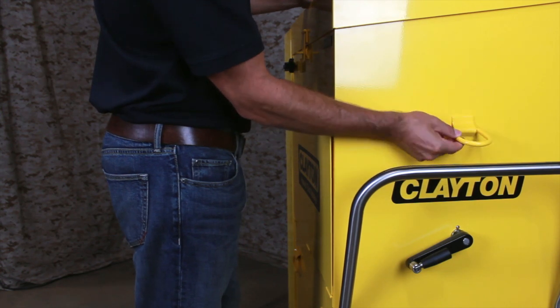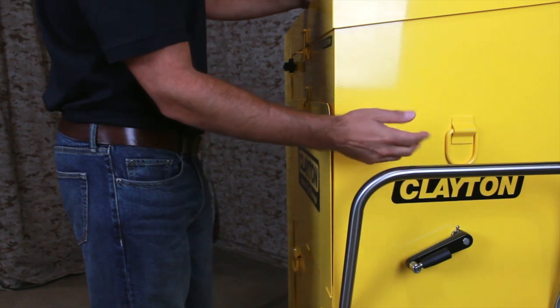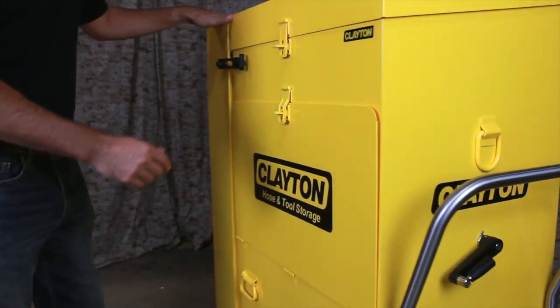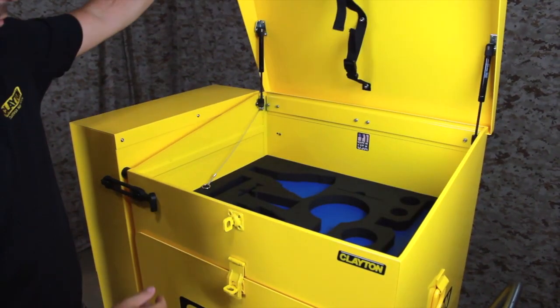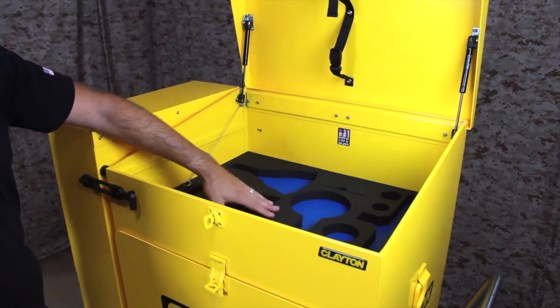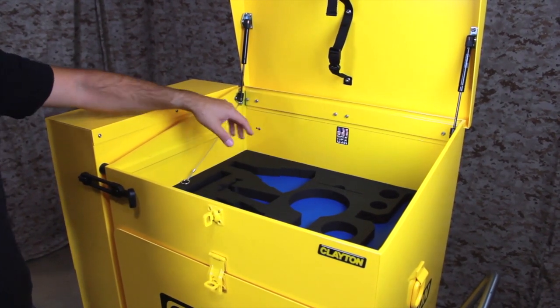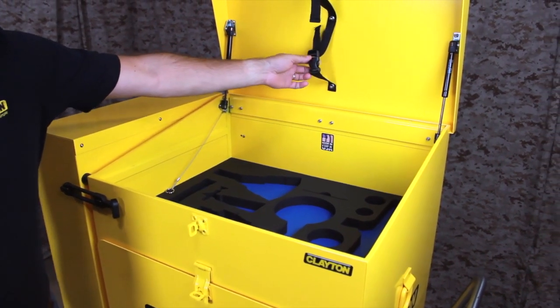The caddy also has two tie-down points for use in preparing the unit for transport or storage. Inside the top cover is a tool storage area with two-color tool control foam. This foam can be cut at our factory or at the customer site to shadow any combination of sanders, grinders, or other tools.